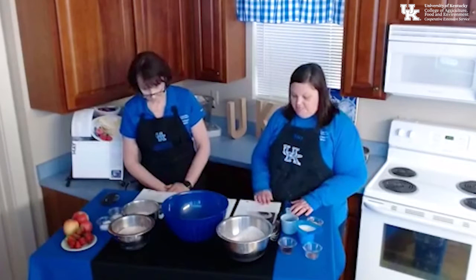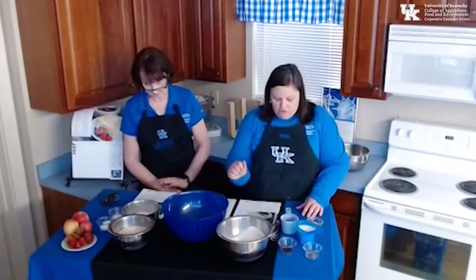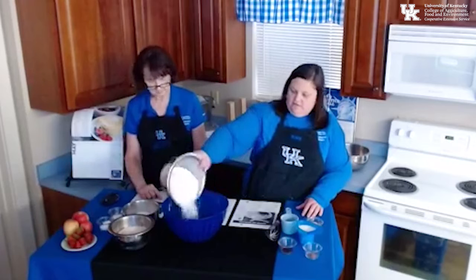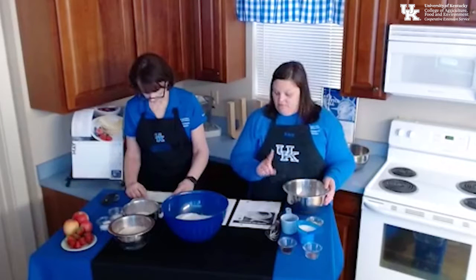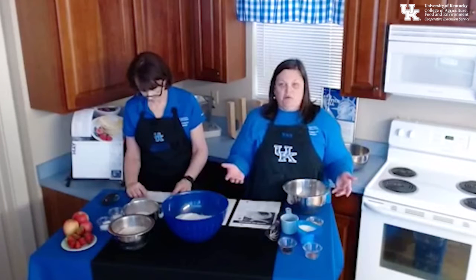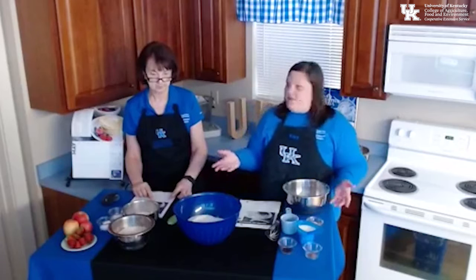The first thing we're going to do — we've got all of our ingredients already measured out to make this go quicker. In my bowl here, I'm going to put in four cups of all-purpose flour. Next, we're going to add in two cups of whole wheat flour. Incorporating the whole wheat flour is going to give us an extra boost of additional fiber in this recipe, but since we're still mainly using the white flour, it's not going to change the flavor of the pancakes too much.